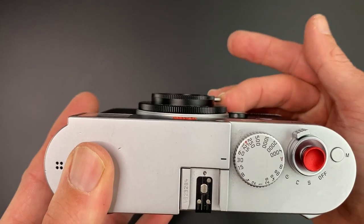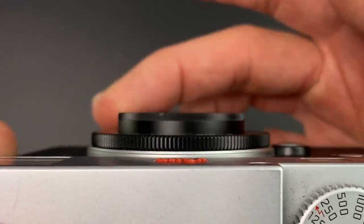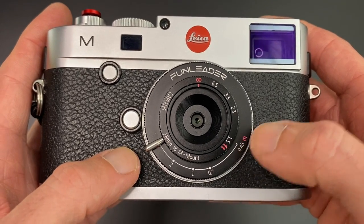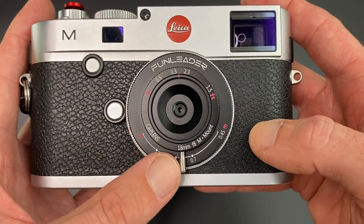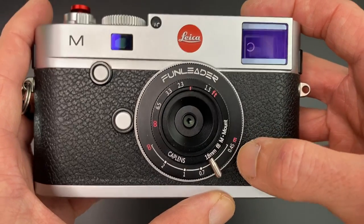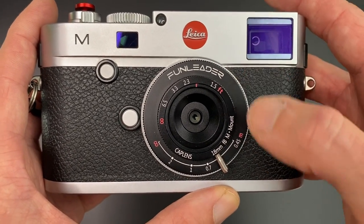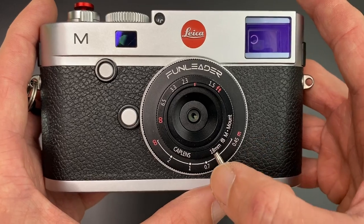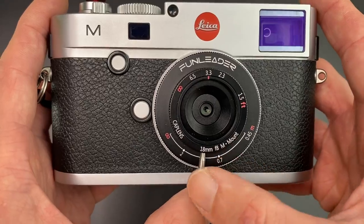It doesn't extend any further. When you adjust the focus, it is a fixed length — maybe a slight movement, but it is fixed length. In terms of what we've got on the lens, you have a distance scale in both metres on the outside on the bottom, and also in feet on the top, which is quite a nice design. So as you move the lever, you're getting a scale. 1.5 feet is obviously the same as 0.45 metres. The Leica M-mount version has a close focus distance of 0.45 metres, which is much more useful than the 0.8 metres mentioned in some other reviews.